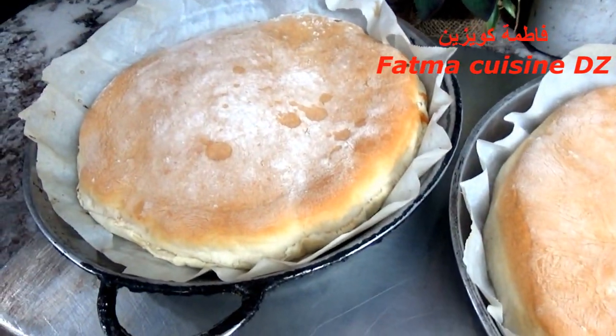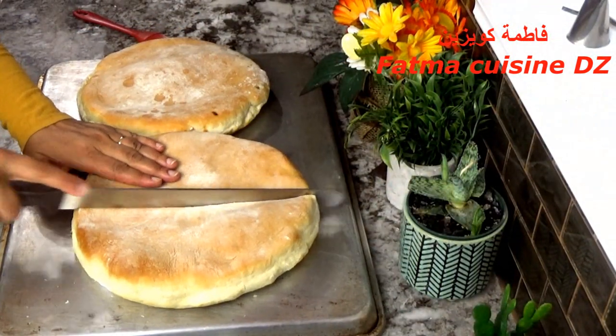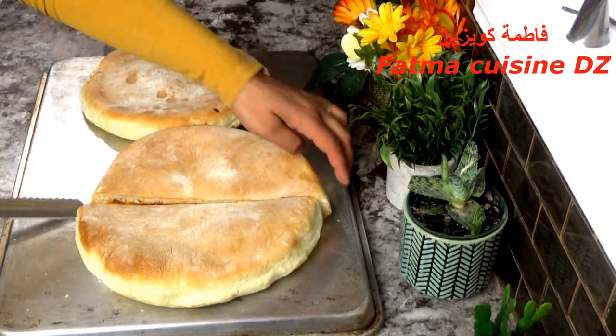والآن سنمر إلى وصفة اليوم وهي المشحمة أو كساب الشحم. هذه الوصفة أنا نحضرها مرة في العام بعد العيد الكبير، يعني في هذه الفترة يكون متوفر عندي الشحم.